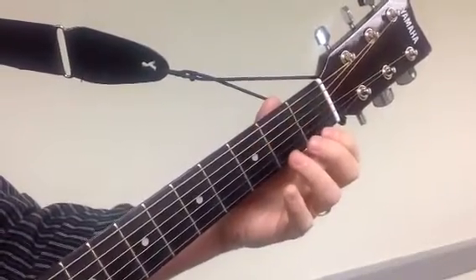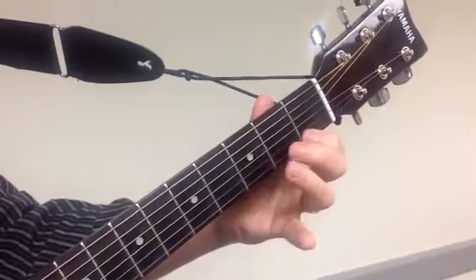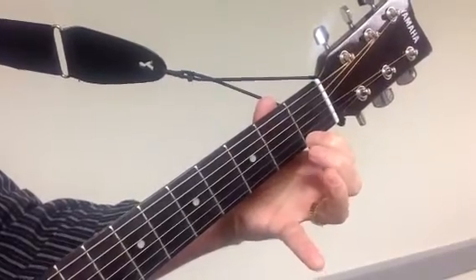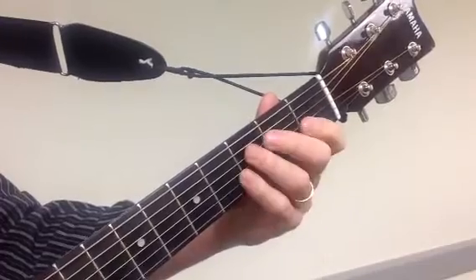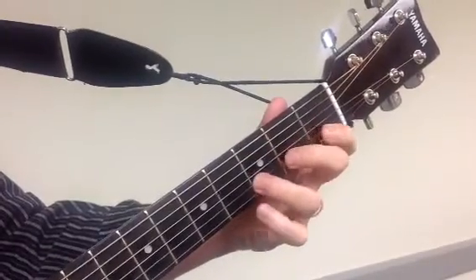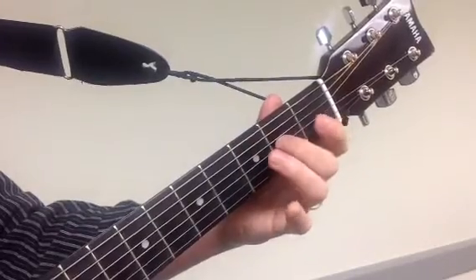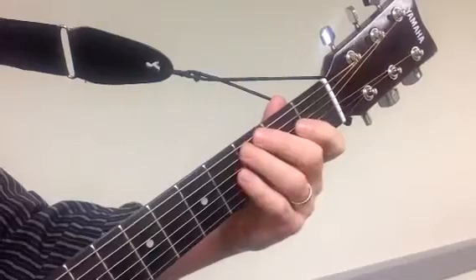And we're just going to start with the first string of this. Watch closely how my finger is on the tip and close to the fret. Then we do the second string, the third string, put that together. Then you can work and practice to do the whole thing.